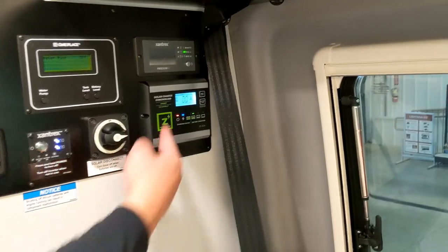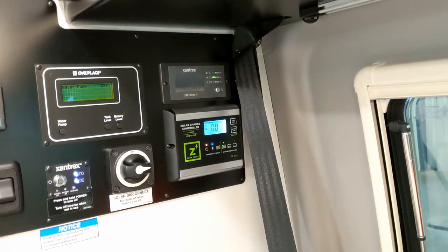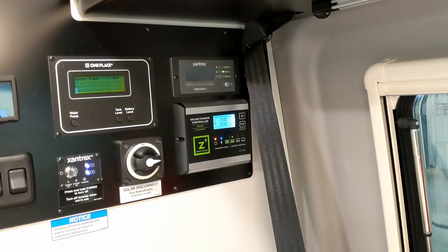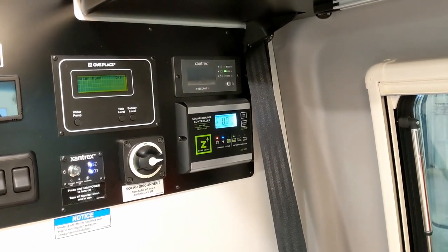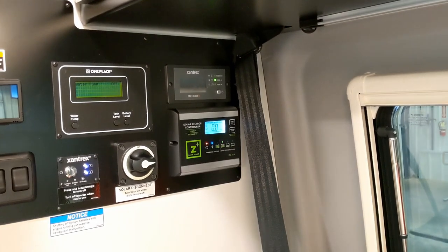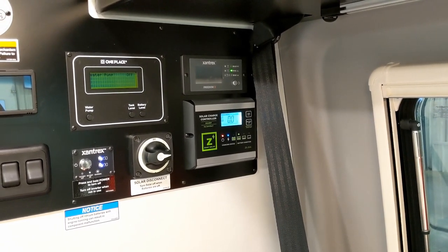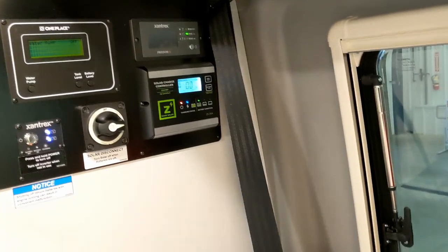I leave the controller on this screen to see the amps coming in. The next button press shows how many amp-hours you've brought in today — it resets every 24 hours each night. You'll see it flash meaning it has weak power, then it'll go out. In the morning it'll start flashing again and then stay on. Leave this on as long as the main switches are on.